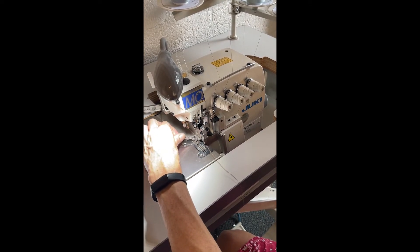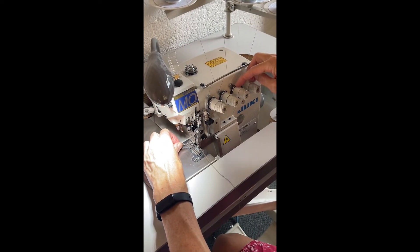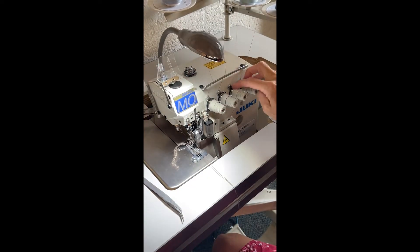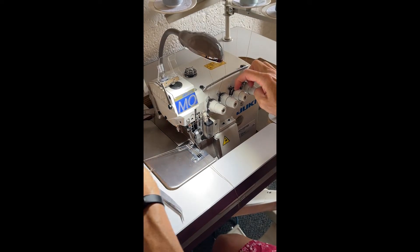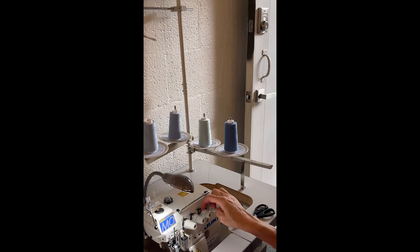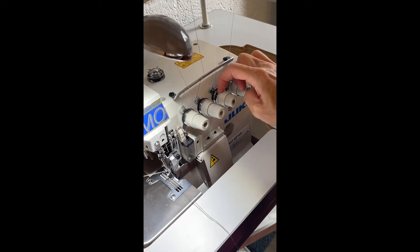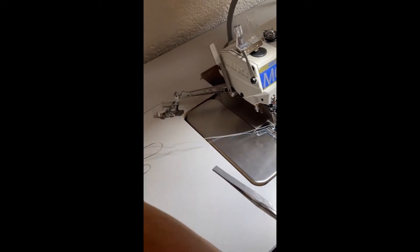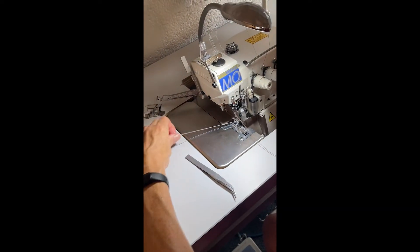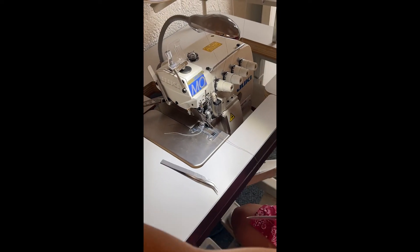Then I'm going to hold on to my bottom one. These are my lower loopers. I'm going to release the tension on these two by pulling on them — just going to pull. You can see the knots are coming through. Here come those knots. And the knots are through, and I've got my new color. You always do the bottom ones first, and they can be done at the same time.